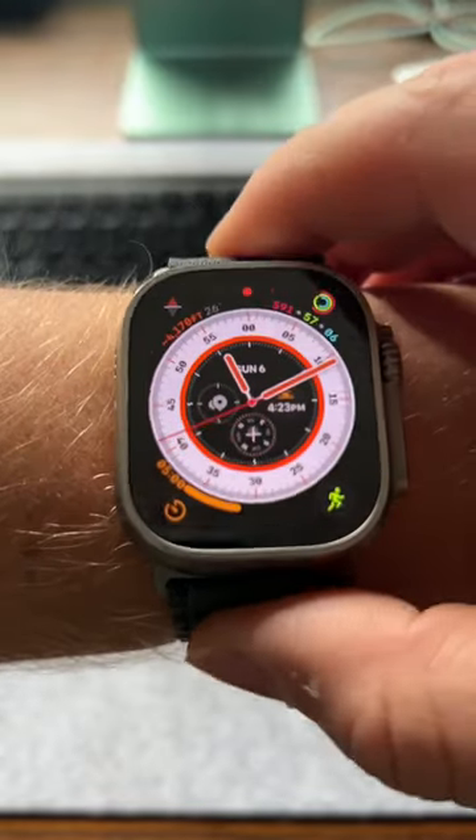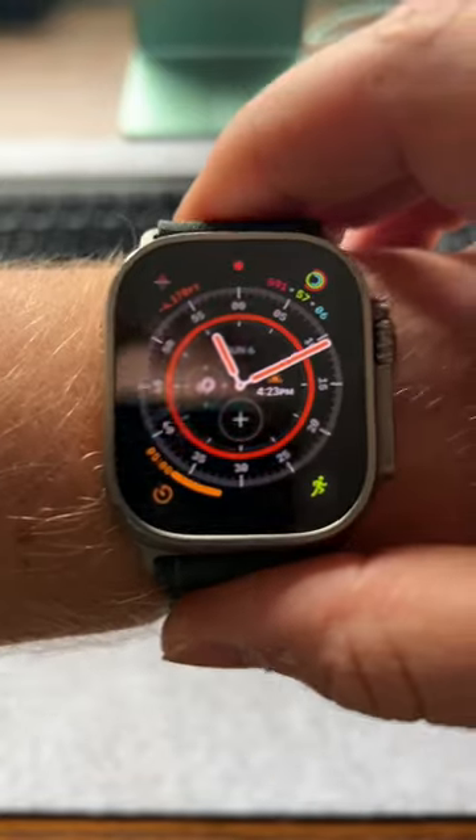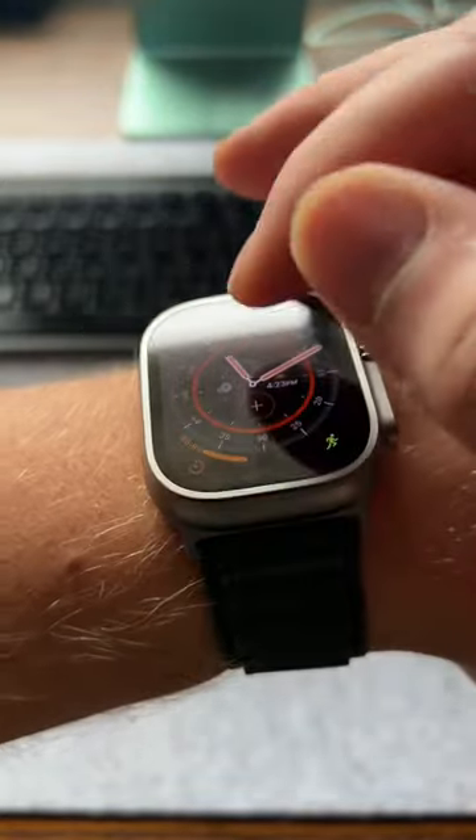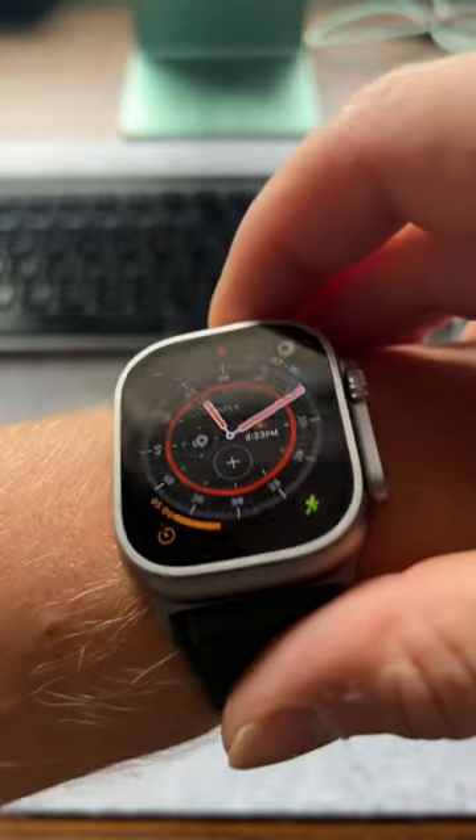My honest thoughts are that it's not a true survival watch like Apple brands it, although it is handy in a lot of different applications. The face of the watch is clean, but it does smudge slightly easier than what I've seen with other Apple products.